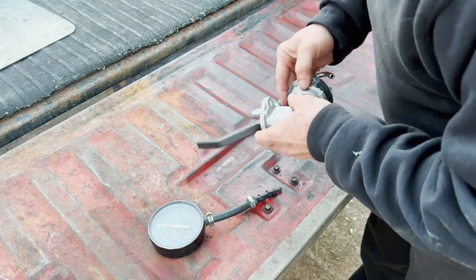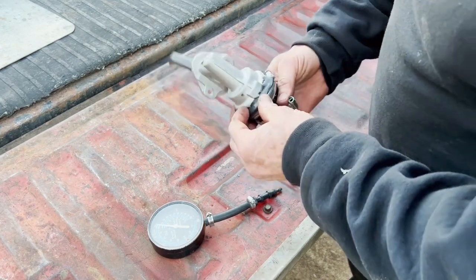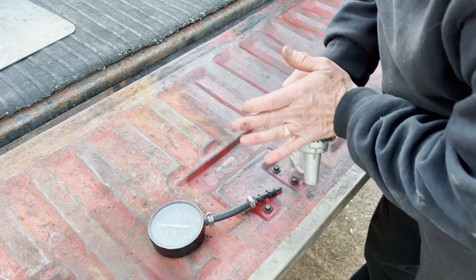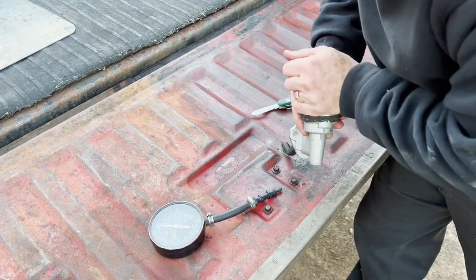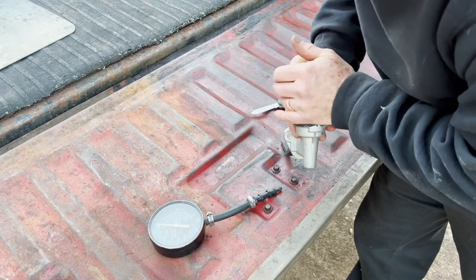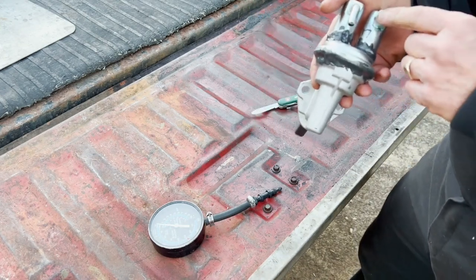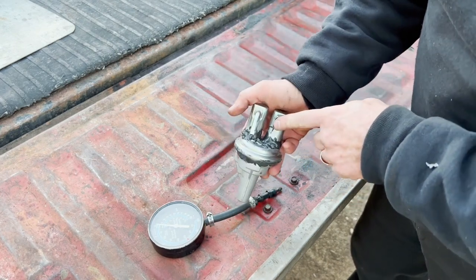Before you install the pump, have a surface you can press down on, then take your hand over the inlet and outlet. You'll hear and feel it either pulling in on one side or pumping out on the other — that confirms the pump is working properly before you go to all the trouble of installing it.